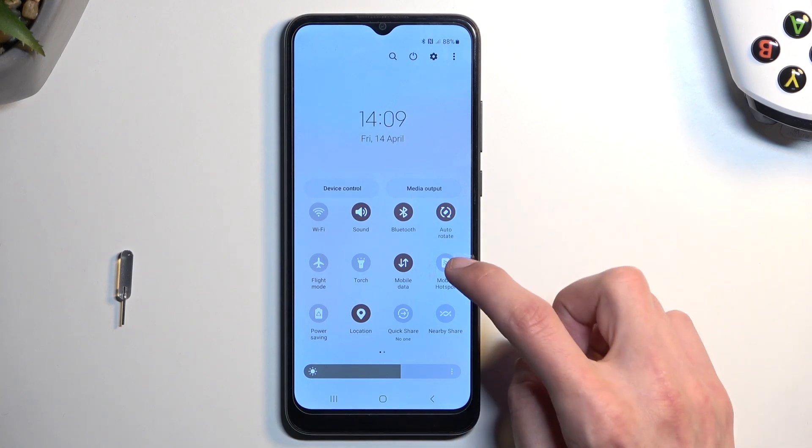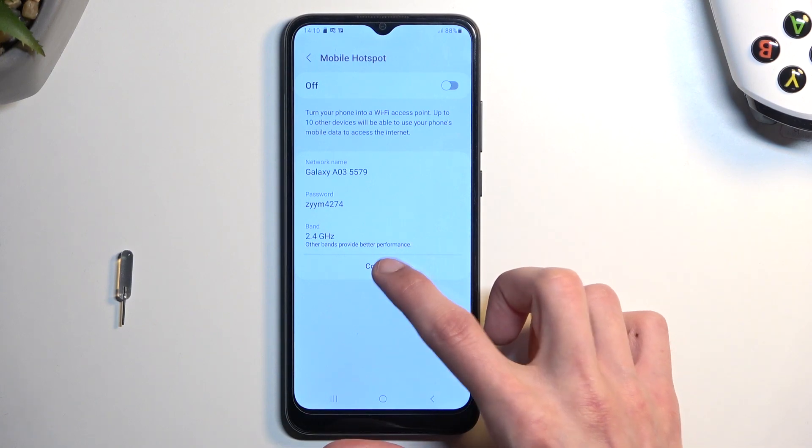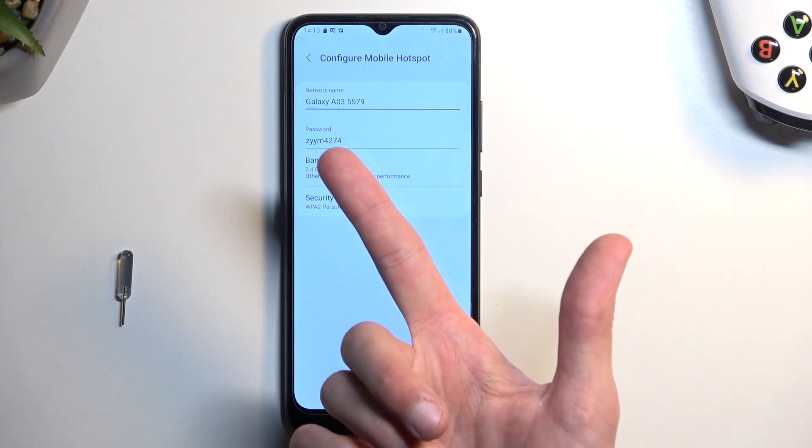Once you see it, you want to hold it — this will take you to the settings. From here you want to select Configure, and I recommend changing the password, which will be randomly generated.